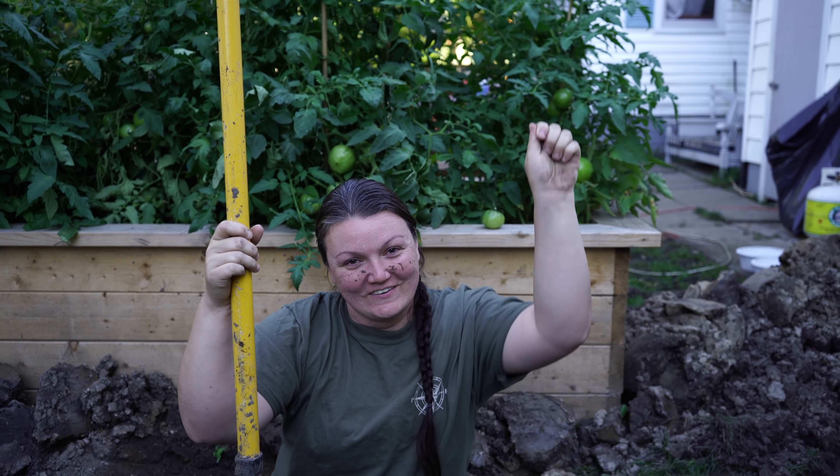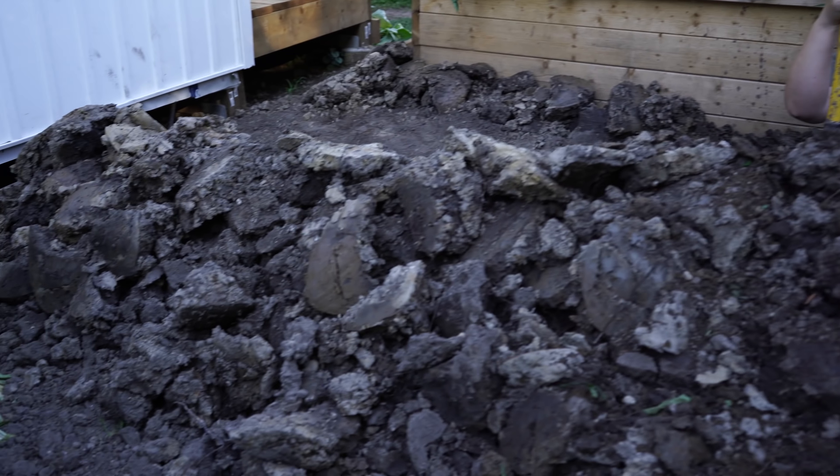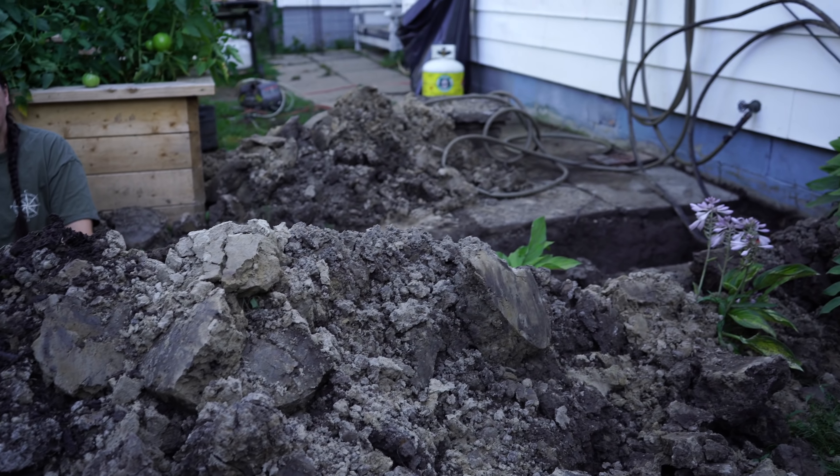It looks good though. I'll add hole digger to my resume. Nice trench. I might need help getting out.